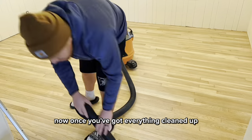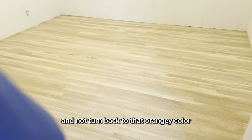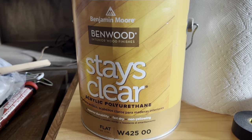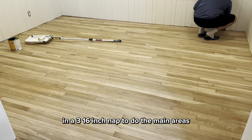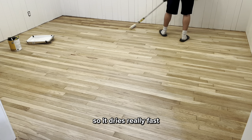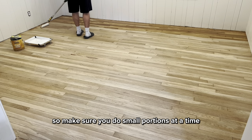Once you've got everything cleaned up, you can put your finish and stain on the floors. We decided to go with a clear finish because we wanted the floors to stay light and not turn back to that orangey color. We also went with a matte finish so it didn't shine. I'm using a foam brush to do the corners and a 3/16ths inch nap to do the main areas. You can see that I'm only doing one or two feet at a time because this stuff is water-based so it dries really fast — if you try to go back over it, it's going to mess it up, so make sure you do small portions at a time.